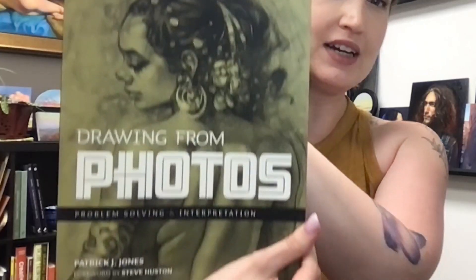Hey there! A friend of mine brought by a book to loan me so that I could decide whether I wanted to get a copy myself, so I decided why not check it out with my friends here on YouTube. The book we have today is Drawing from Photos by Patrick J. Jones. I think this book just came out recently — I've heard it may sell out, as other books by this author have before. Let's go ahead and take a look at what's inside, and I'll let you know my thoughts about it, who I think it's great for, and who could probably skip it.